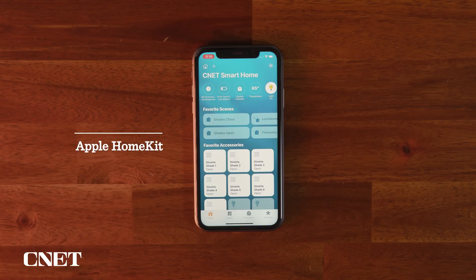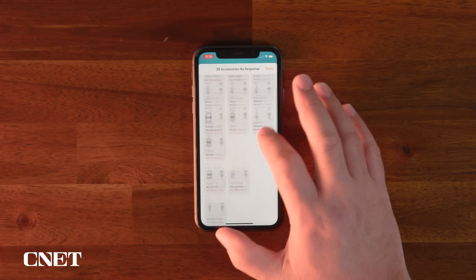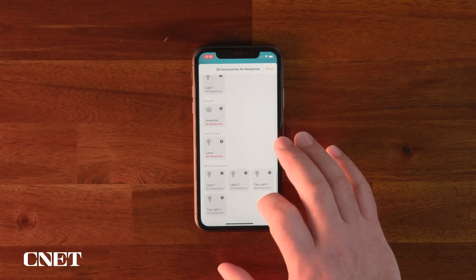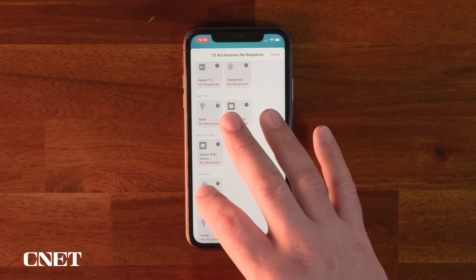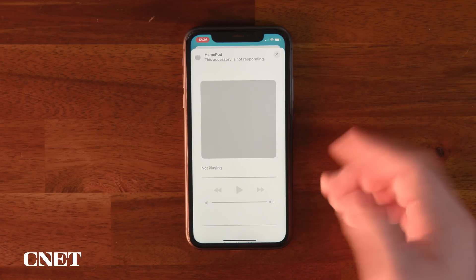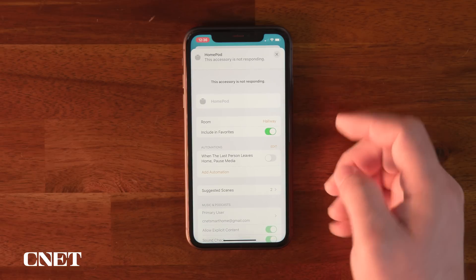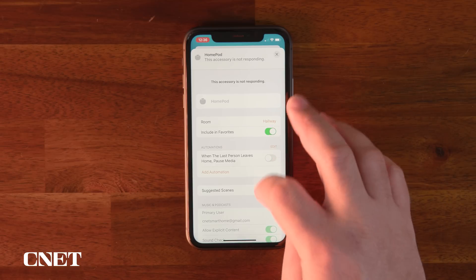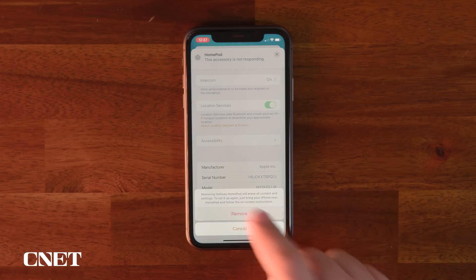HomeKit does a cool thing where it shows you the unresponsive devices in a single list. You can either take action to fix stuff or ditch everything most efficiently because you see the problems. It's also pretty easy to remove devices. Long press a device to bring up a settings menu, and then you need to scroll down with a little persistence. The settings want to stick on the stuff you'd use most commonly, but if you keep scrolling down or press the little gear icon in the lower right, you can see a secondary settings menu, and most have an option to remove device at the very bottom. With Philips Hue bulbs, we were back to needing to remove the whole setup by removing the bridge or using the parent app.